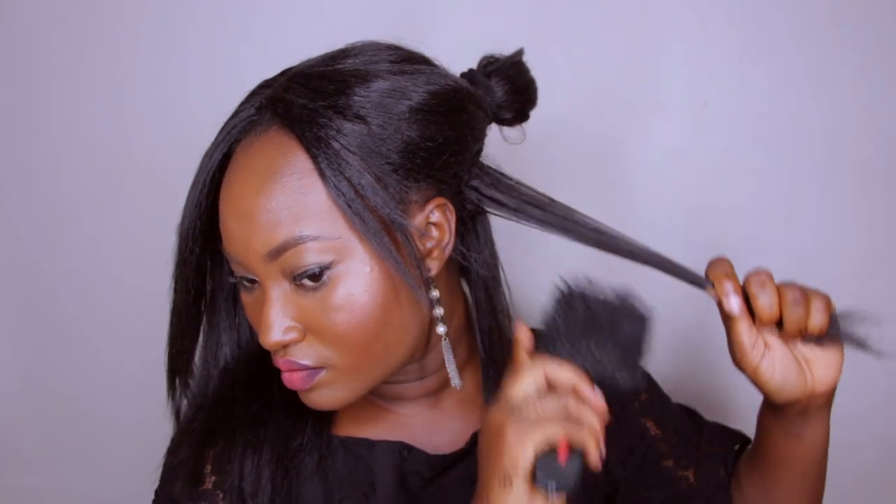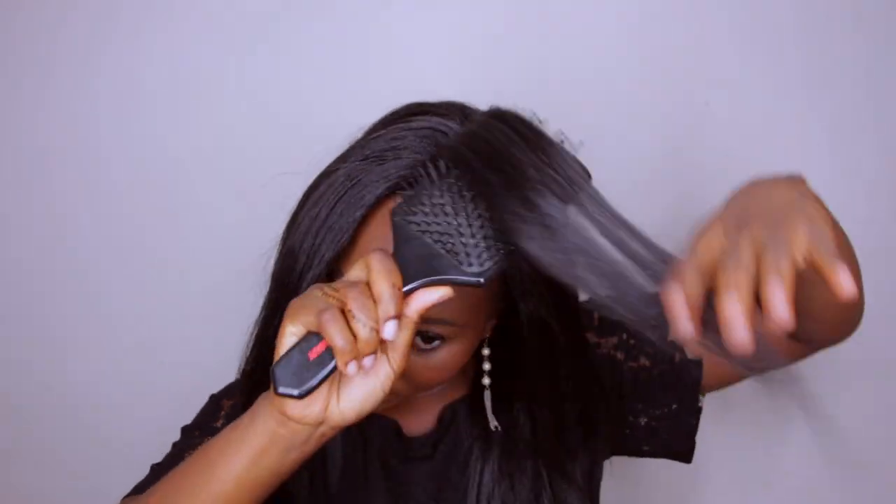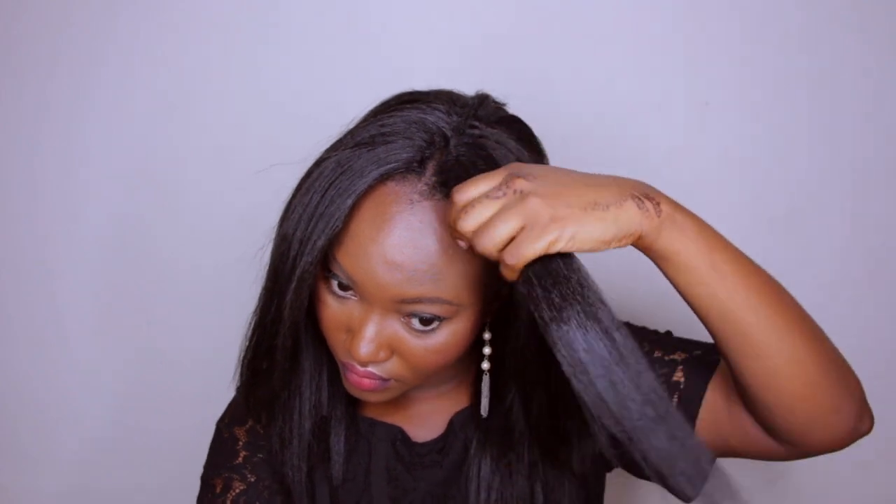Continue trimming throughout the whole hair. I'm only showing a few sections since it's repetitive — I show the process for the front as well so you can see what I was working with. One correction: when trimming, you want to cut downwards, not horizontally like I did here. This video was filmed three years ago, so there are things I've since improved on, but that's what I knew at the time.